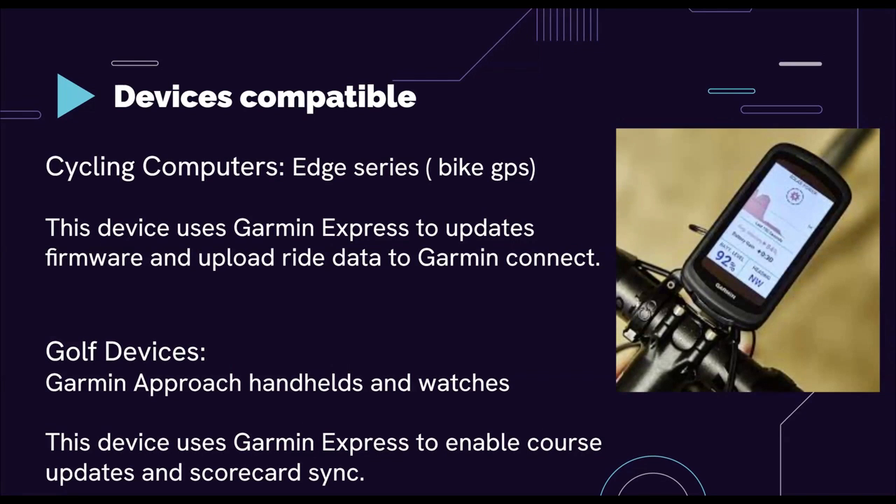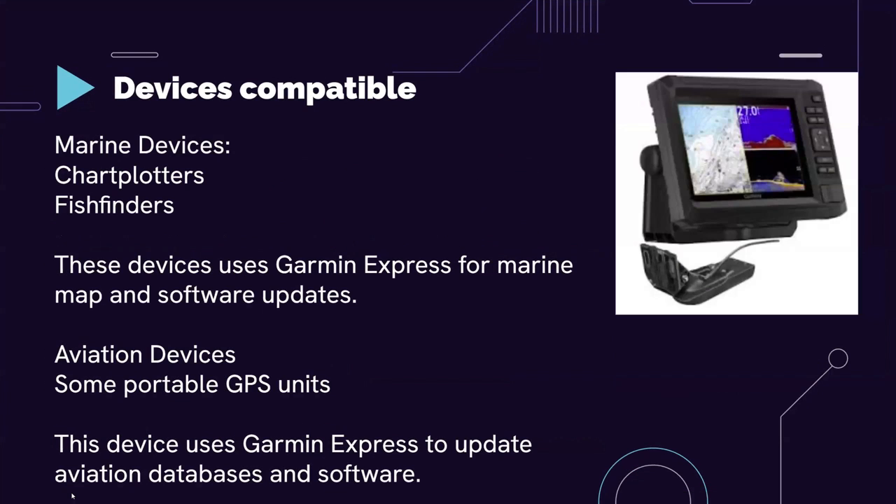All of these are compatible devices. There are also marine devices — chart plotters and fish finders — for those into marine activities or living near a lake or ocean. There are also aviation devices, including portable GPS units for anyone into flying. The thing all these devices have in common is they use the Garmin Express app to do updates.